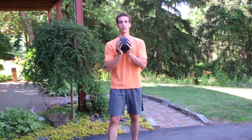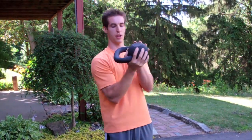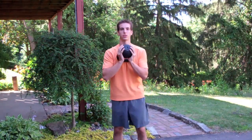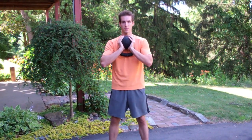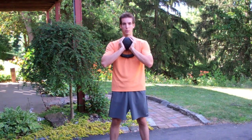So when I hold the kettlebell for a thruster, I hold it around the ball part and put my thumbs through the handle. Here's the thruster: good squat form, keep your back straight, knees don't go past the toes when you squat down, and press straight overhead.